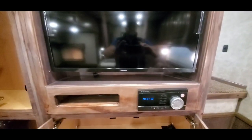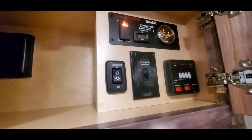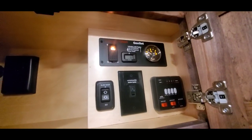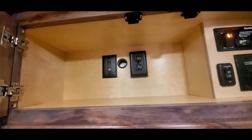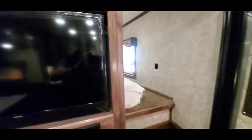That's your media player, DVD player — all your controls are up here: slide room, satellite monitor panel, and generator. That's your prep area for the TV and gooseneck area — take a peek up there. The breaker box is down below.